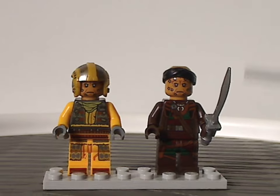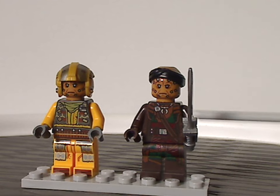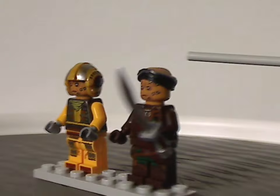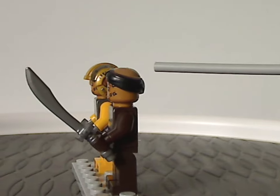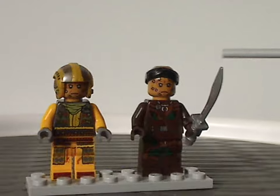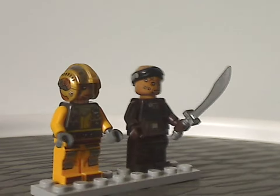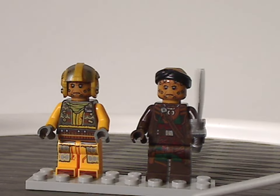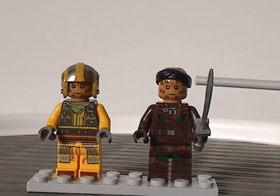We also get the lead pirate, Vayne, whose torso printing and leg printing all look really good. He has that all-new ball cap bandana kind of piece with some interesting prints on the side. The face printing on both of these figures is quite similar, but they do look good.